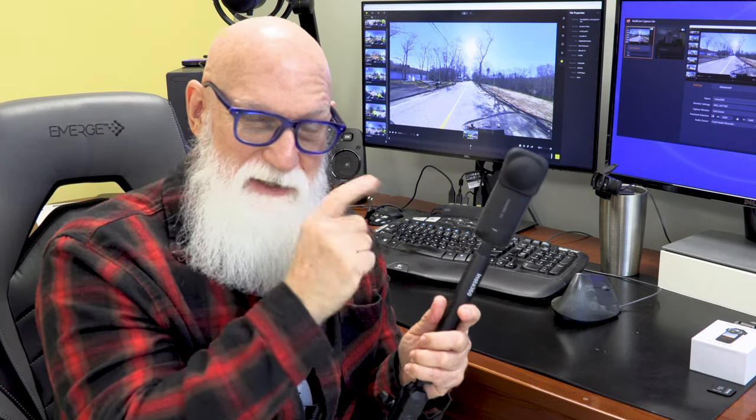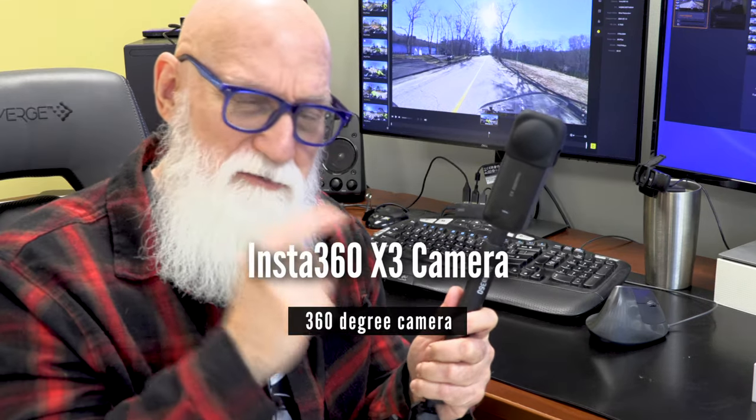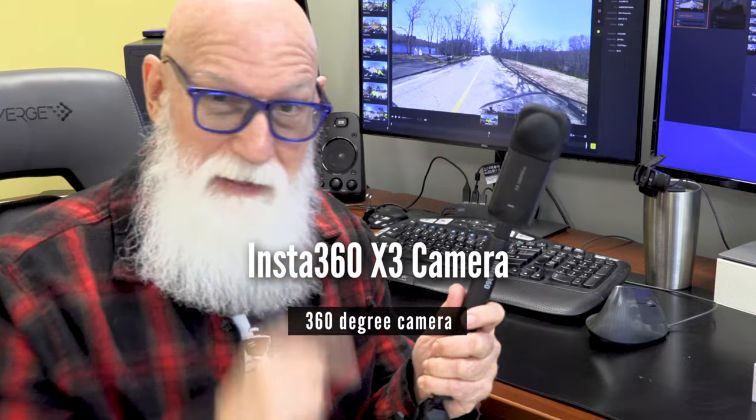Hey gang. So I'm down here in my video editing area, my basement dungeon, and today we're going to talk about this little device that I've been using over the last half of the 2023 riding season, and that is the Insta360 X3 camera.